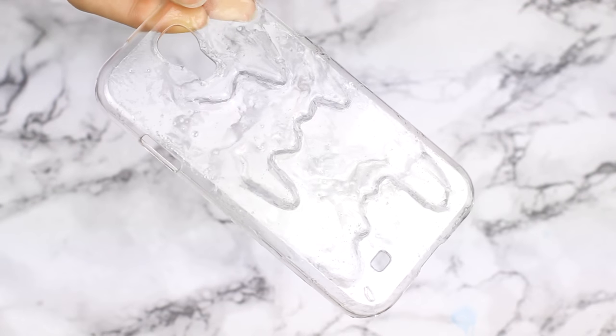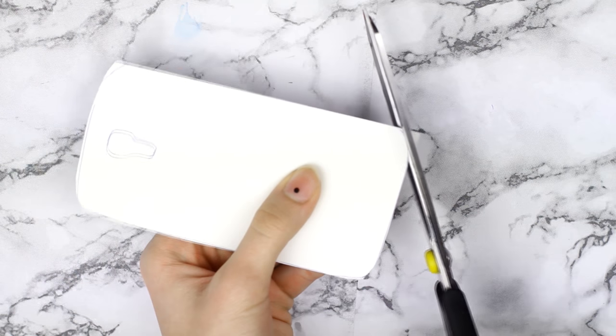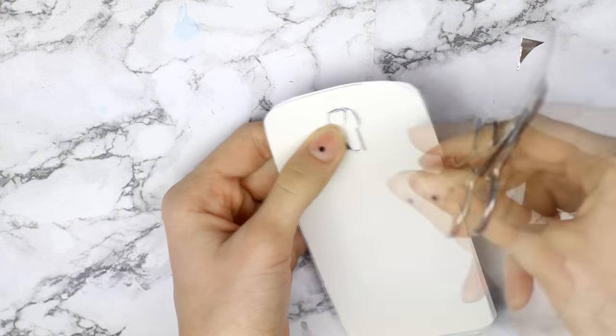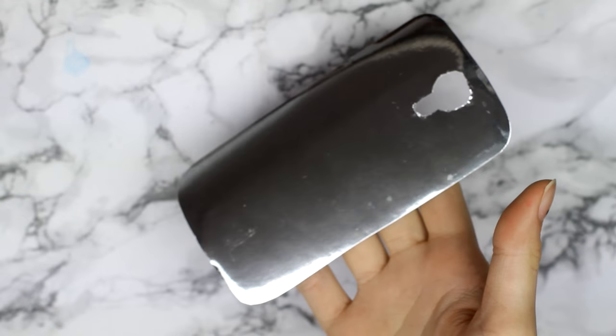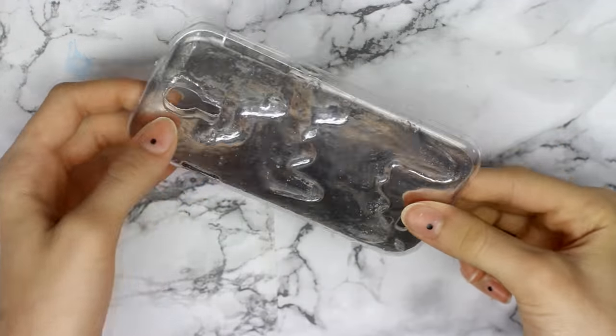You can leave the case like that, but I took this mirror paper and cut a piece big enough to fit under the case, and I just placed it between my phone and the case.